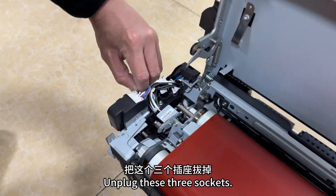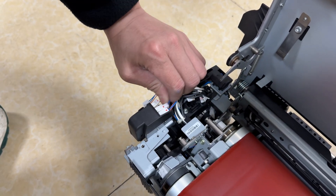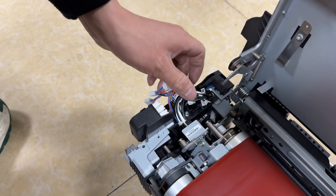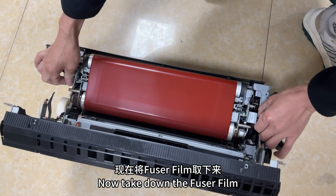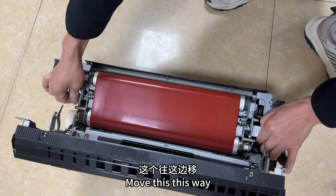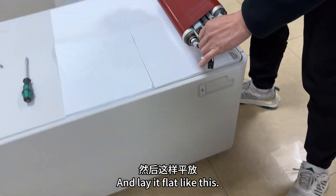Unplug these three sockets. Now take down the fuser film. Move it this way, and lay it flat like this.